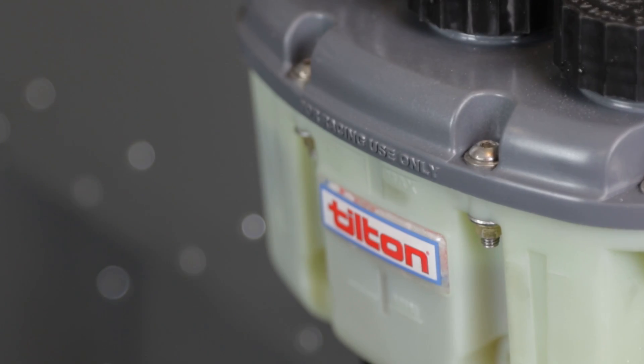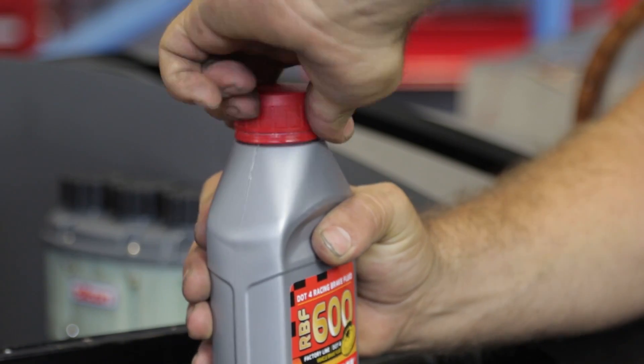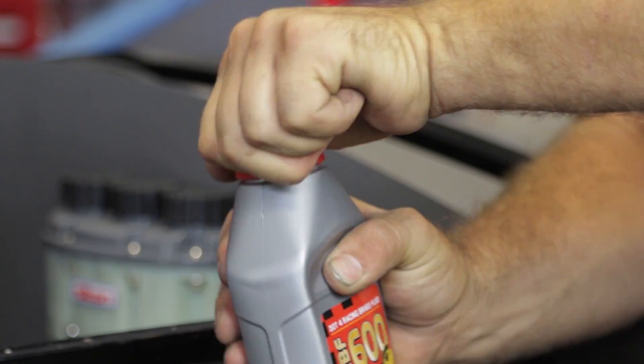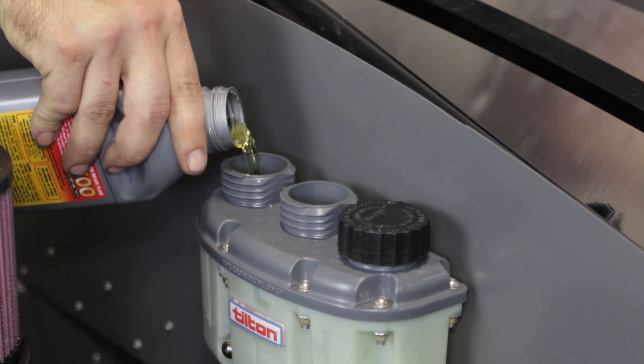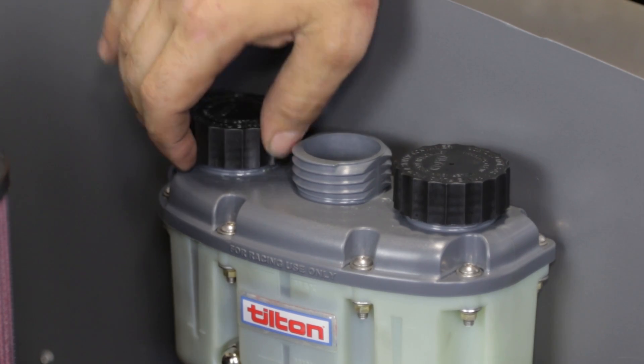Finally, use only quality DOT 3 or 4 brake fluid and never use silicone-based DOT 5 fluid. Tilton master cylinders utilize EPDM seals that are compatible with all major brands of racing brake fluid.